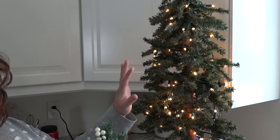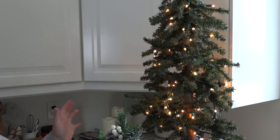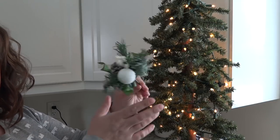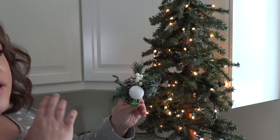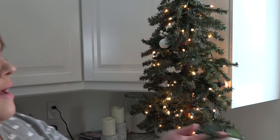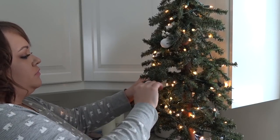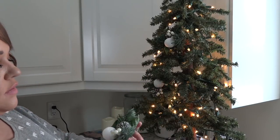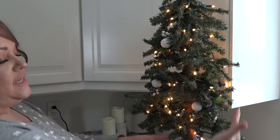I was tempted to leave the tree as is because I really like the minimal look of having no decorations. But I can't leave well enough alone, so I decided to add a few picks. I picked these up several years ago — I think they may have come from the dollar store. I'm just going to tuck these into spaces that may need a little extra fullness. Don't forget to put some on the sides of your tree, especially if people will be able to see that side.